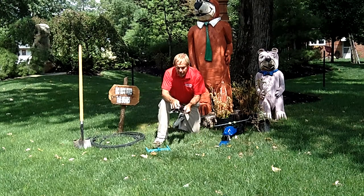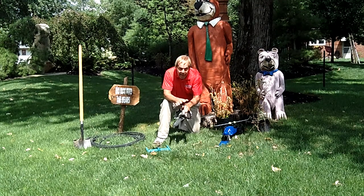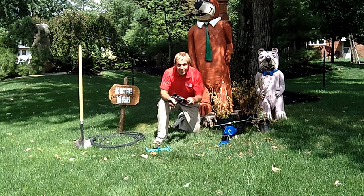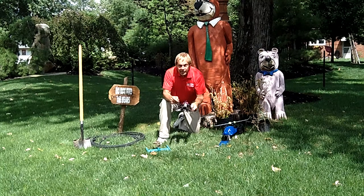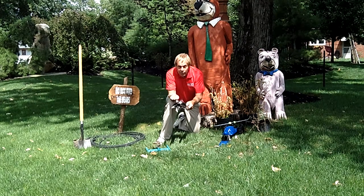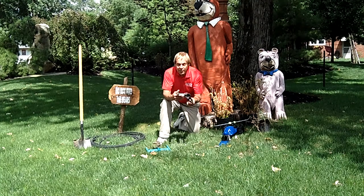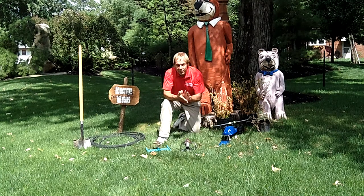This one is an oscillating sprinkler — it goes back and forth and shoots more of a rectangular or square pattern. It's good for most lawns because most people's yards start out square. With flower beds and whatnot they don't always end up totally square, but this one works fairly well. You can adjust how far it goes back and forth — from 60 feet wide down to 40 or 20 feet — but other than that there's not a lot of adjustment. These do come with a good base and they're not going to move anywhere.